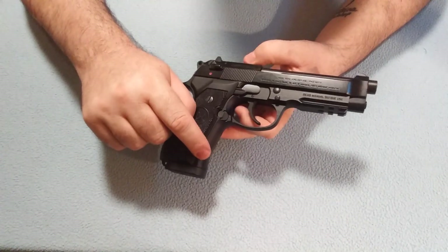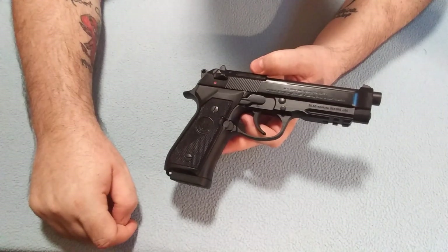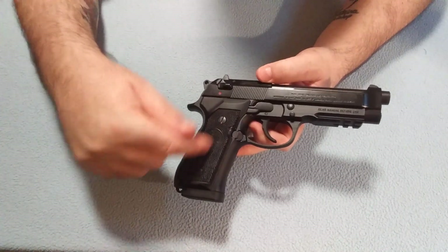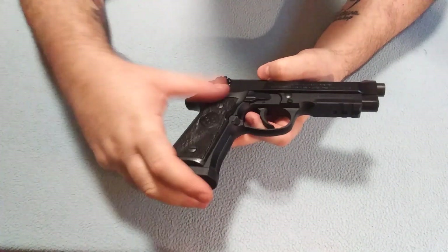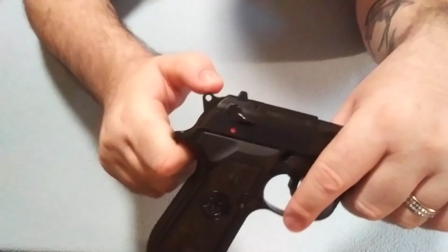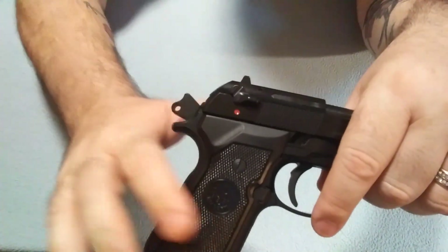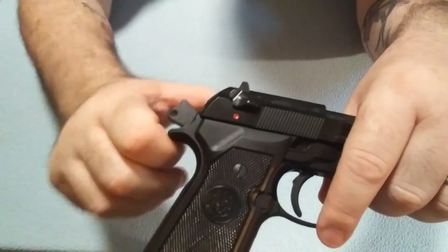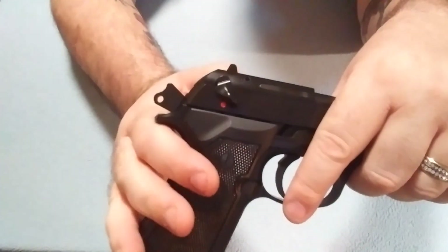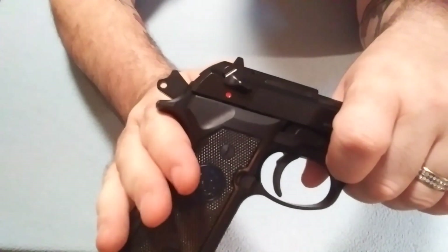Aluminum alloy frame, steel slide, and polymer grips. The grips you can change out — two screws and you can take those out and buy different grips. I kind of like the all black look. Another nice thing about the safety is it also is your decocker. All you have to do is push it to safety and it decocks the firearm, just like that. It's a really nice feature.